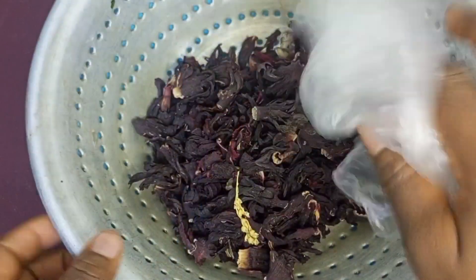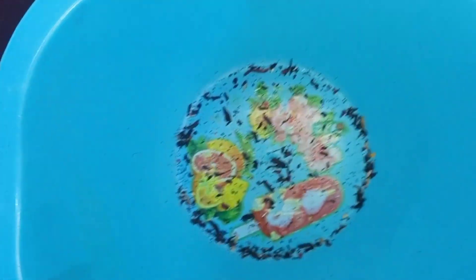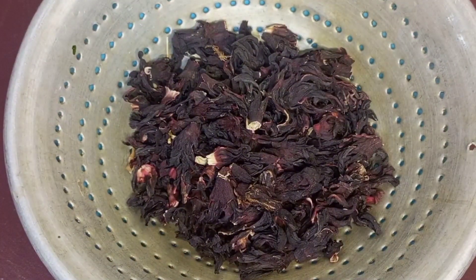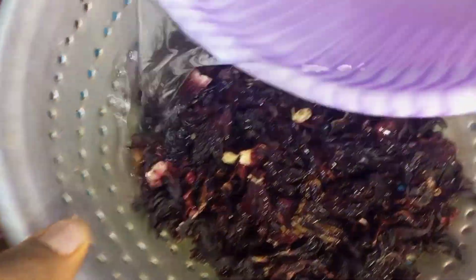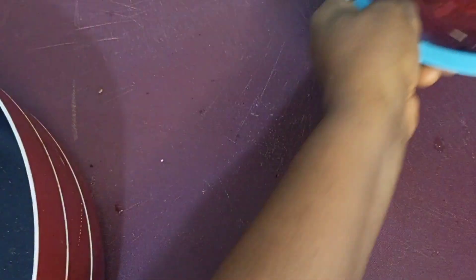The first thing we're going to do is clean up our hibiscus flower. I'm cleaning it to remove every form of sand or whatever is in it. You clean it up with a sieve to remove any debris or chaff in it. The next thing I'm going to do is run water over it to wash it. Use little water and run over it, so all the color and flavor won't go off, as you can see in the video.